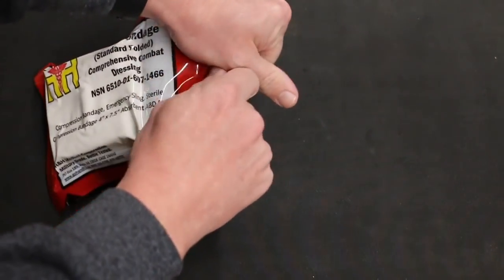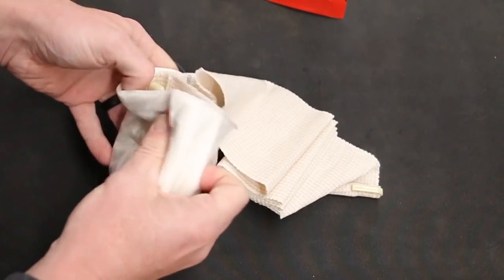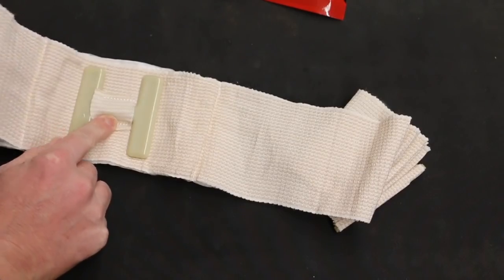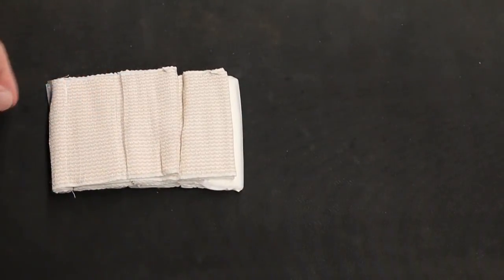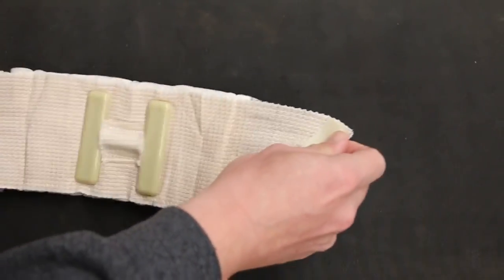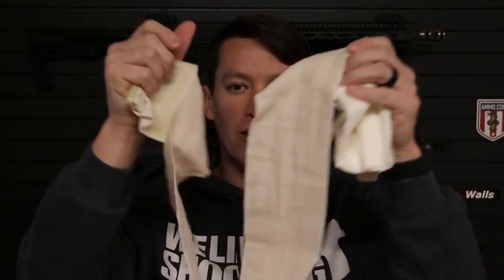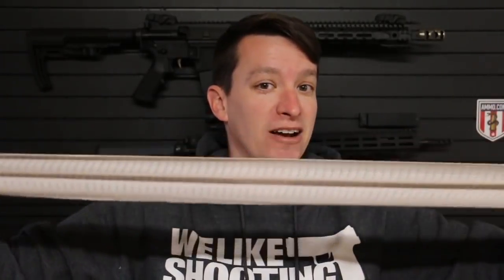Let's open it up and take a look at what we have. This is the part we're going to wrap around the leg injury - this is our pressure plate here. Here's the flat fold the way it comes out of the packaging. Once you get it unwrapped, it's the same bandage, just folded differently to get a lower profile. The absorbent pad here is seven and a half inches by four inches, and overall the length of the bandage is four feet unstretched. You can obviously stretch it and it stretches out a lot longer.